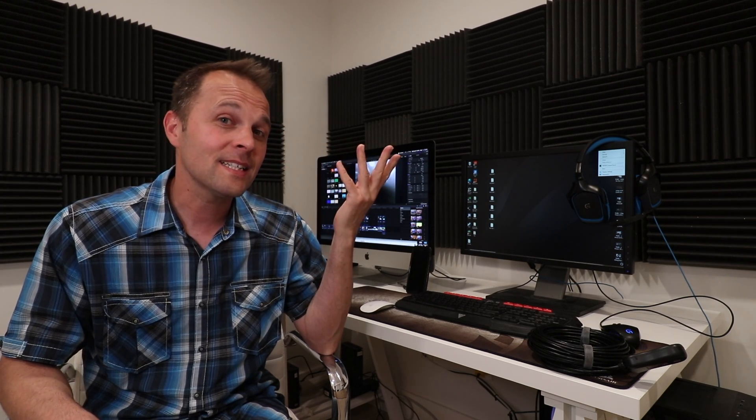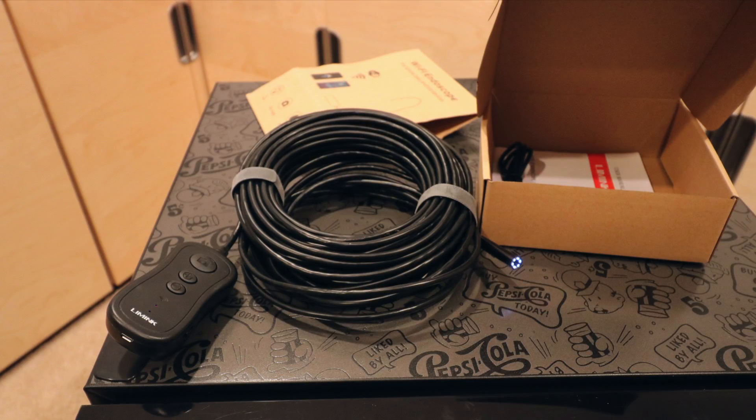If you have any questions about this leave them in the comments section and I'll do my best to answer. Next video will be another security camera system — this one's wireless; the last one was a Lorex wired system. This one's much cheaper and we'll see how we like it. Anyway, if you're interested in that, I'll see you next time — take care and have an awesome day.